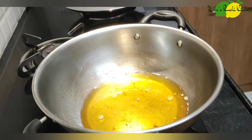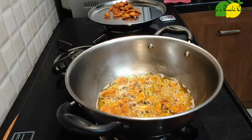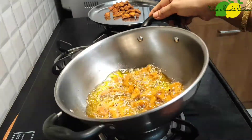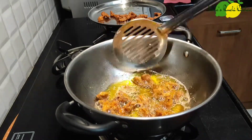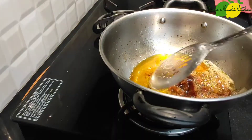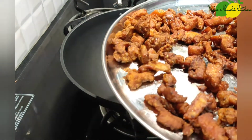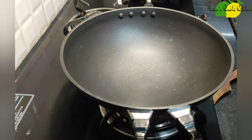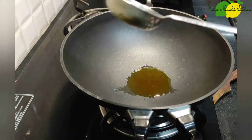Then we will separate the chicken. We will make it crispy. Put the chicken in and I am using a little more. I'm going to get the spice to the fire.